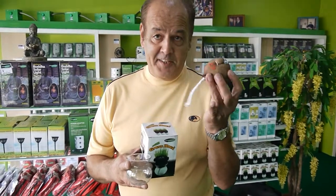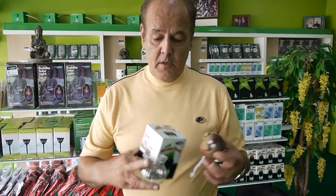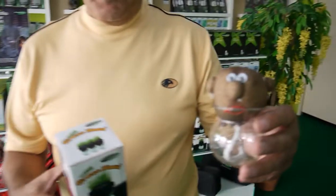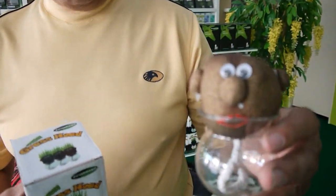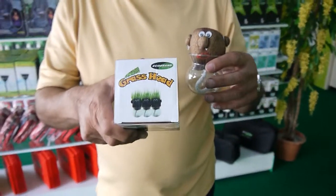This is Grasshead. What you do, you take Grasshead's head and put it into a bowl of water for two hours until it's sopping wet. Then you take it out, put some water in the small jar, put him into the sun, and within a few days it will start growing his hair.